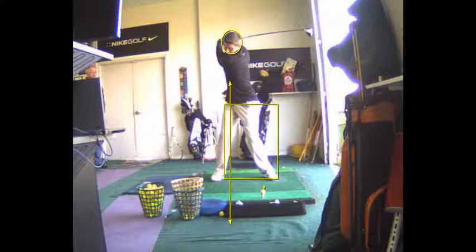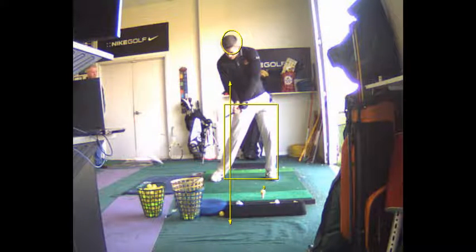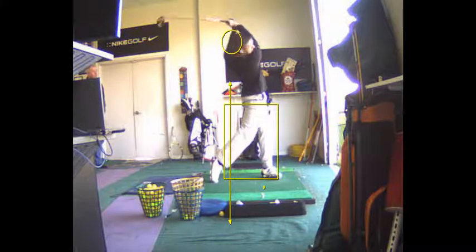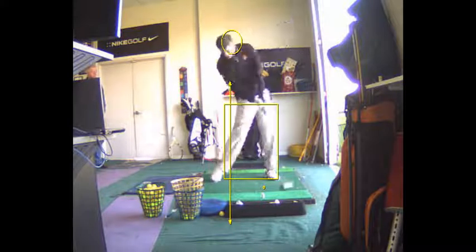I love the length of the swing there — it's perfect length. Now here your right elbow is getting back in front of your right hip, so that's good. Your arm timing and body timing are really good. You're synchronizing that part well.